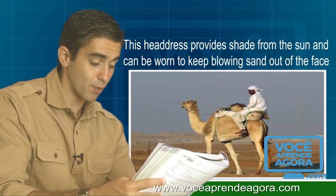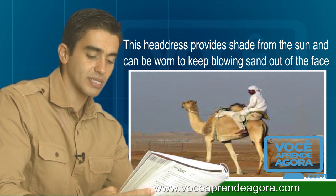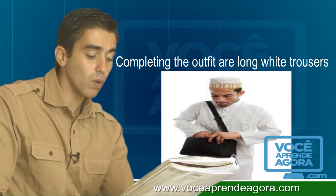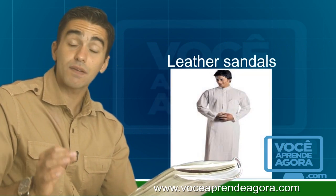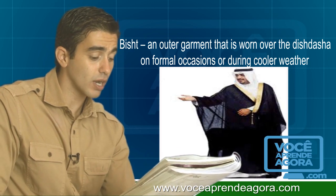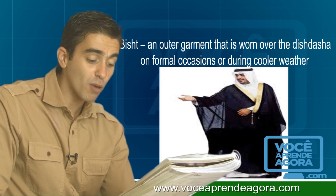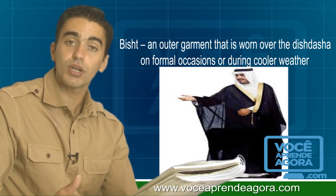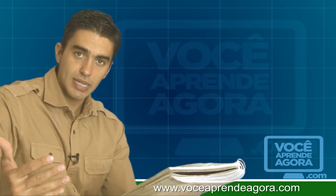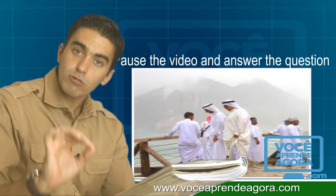Finally, the agal, a double circle of black cord, is placed firmly on top to keep the entire headdress in place. The headdress provides shade from the sun and can be worn to keep blowing sand out of the face. Completing the outfit are long white trousers, leather sandals, and a bisht, an outer garment worn over the dish dash on formal occasions or during cooler weather.